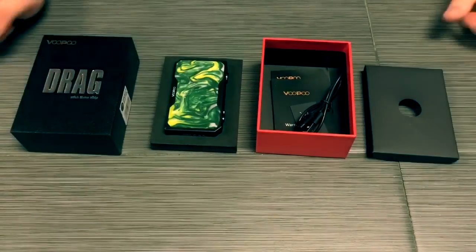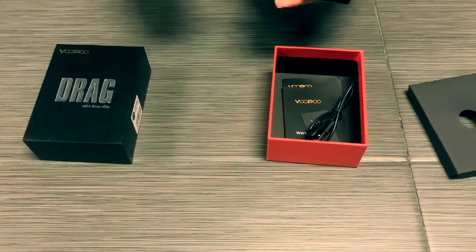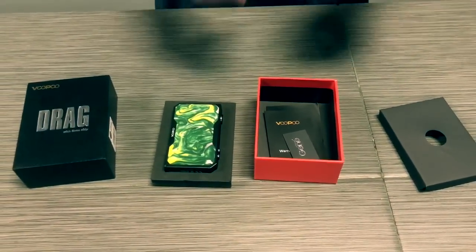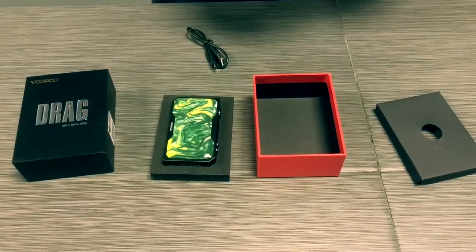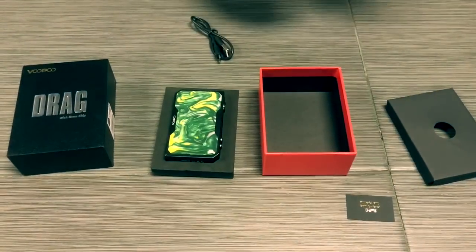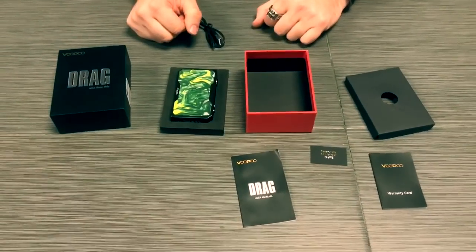So here's the box already unboxed, but this is how it would come with the foam insert — there would be a false bottom. The mod comes with nice, sturdy foam inserts. It comes with a rechargeable micro USB charger, instruction manuals, a Genie chip card, a warranty with the manufacturer, and a detailed description of exactly what the Drag can do.